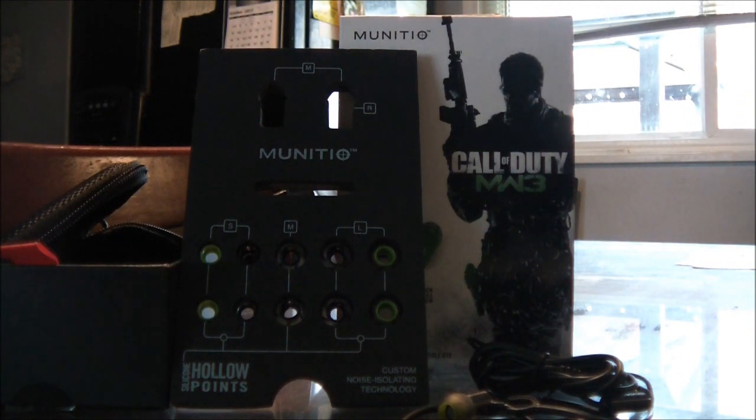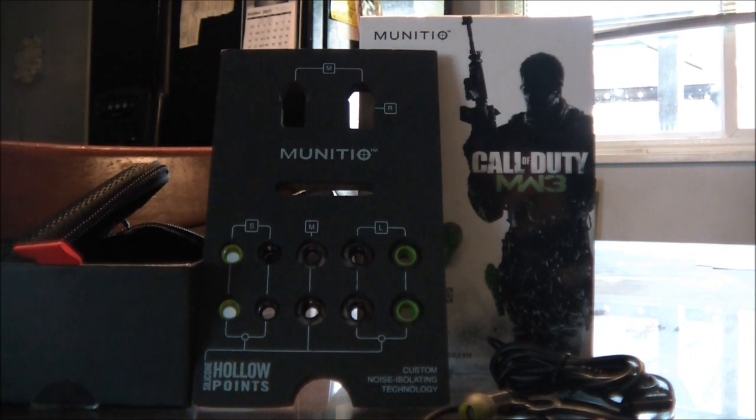Like I said earlier, if you're a Call of Duty fan and you love limited edition stuff, this is something you want to go for — something you want to upgrade to. In my opinion, these sound a lot better than Skullcandy, and we all know how good those sound.